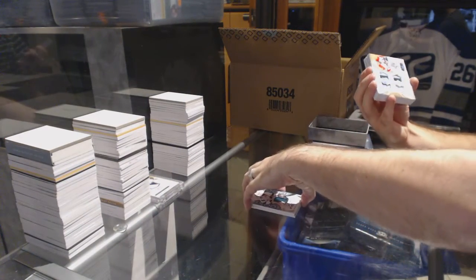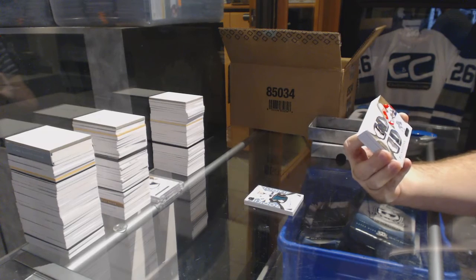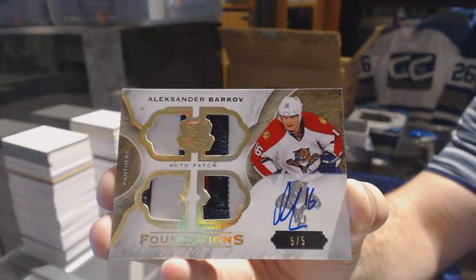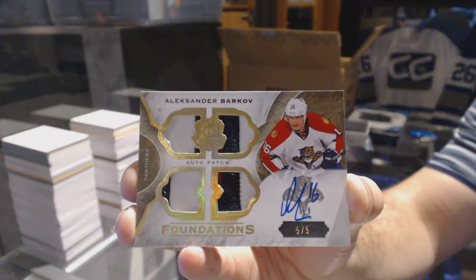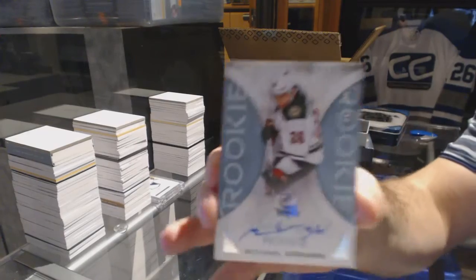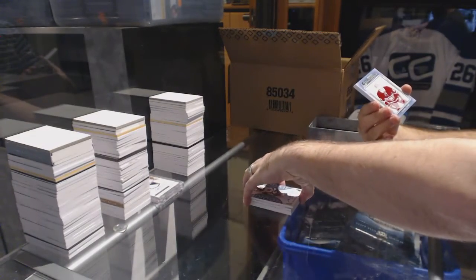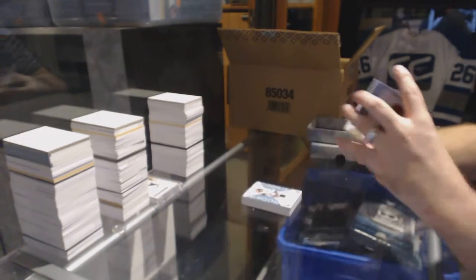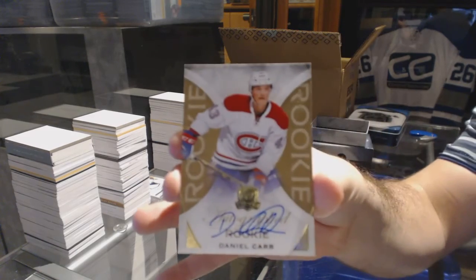Oh, that's pretty — we've got a Cup Foundations quad patch autograph, numbered five of five — Alexander Barkov, five of five! We've got a rookie autograph Michael Karen, 2/49. Rookie auto, a one-of-one printing plate — Daniel Carr. And we've got a gold rookie auto numbered one of 24 — Daniel Carr.